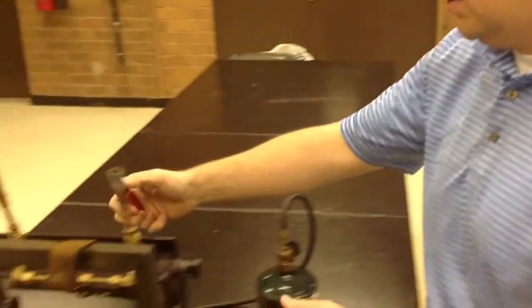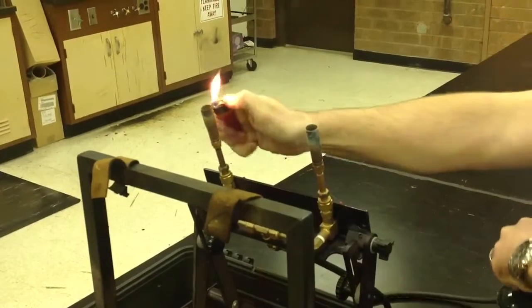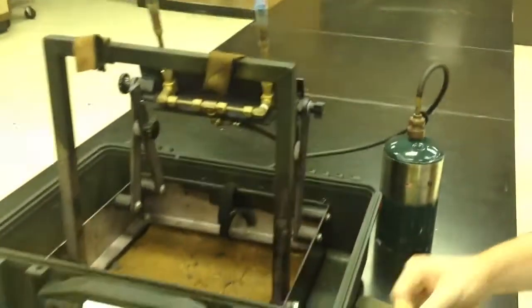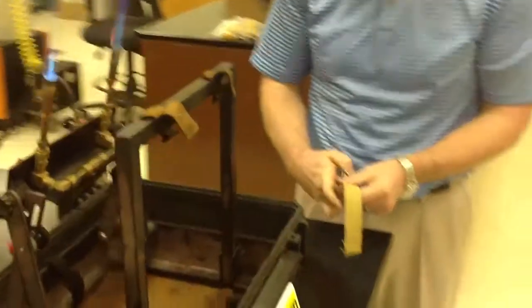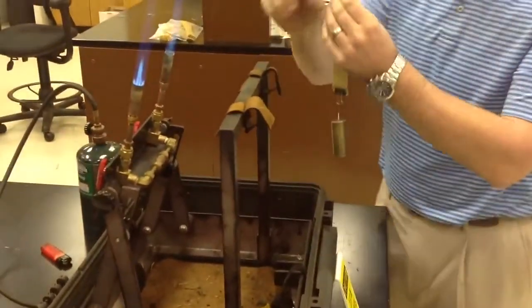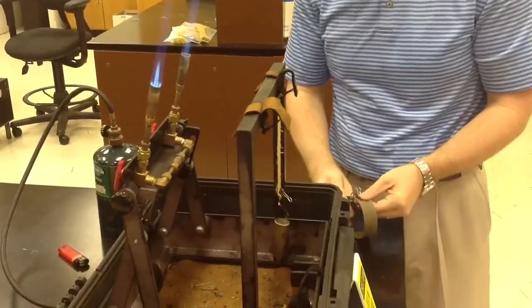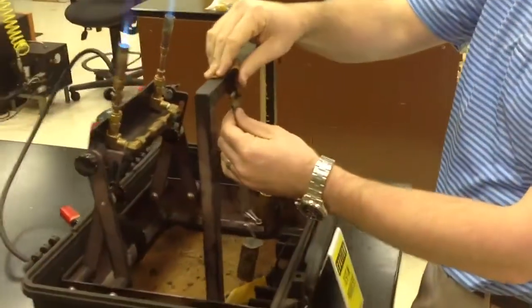So we'll get these burners lit and then we'll hang our samples in place. We have about a half-pound weight hanging from each sample to simulate stress on the garment during this flame exposure.